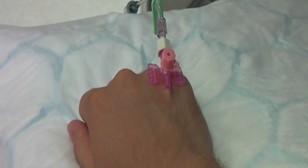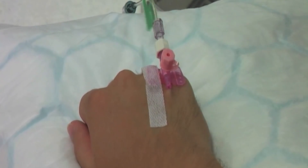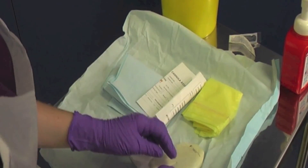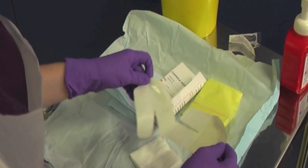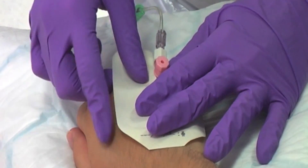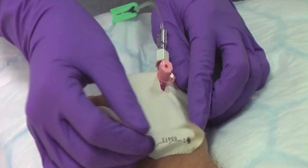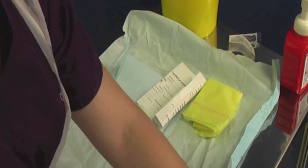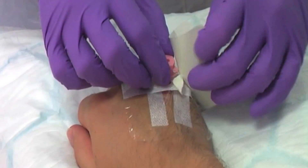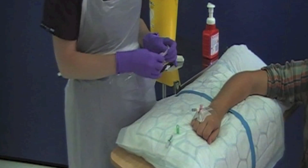The cannula should then be secured with a sterile dressing. Start by removing the strips and place them on the wings of the cannula. Peel off the main dressing and wrap around the cannula as shown here. Remove the backing, saving it as you will require the date sticker. Before you flush the cannula, you will need to decontaminate the bionector with a chlorhexidine wipe.